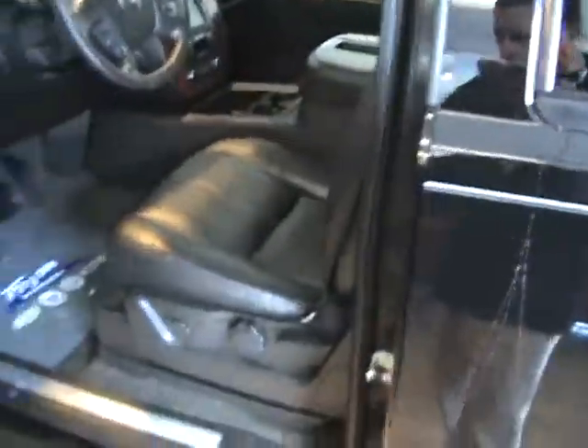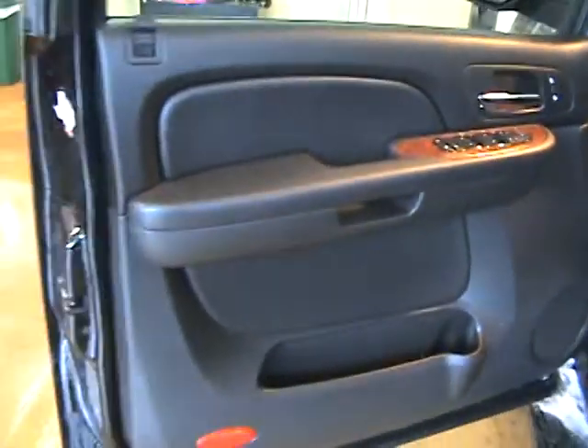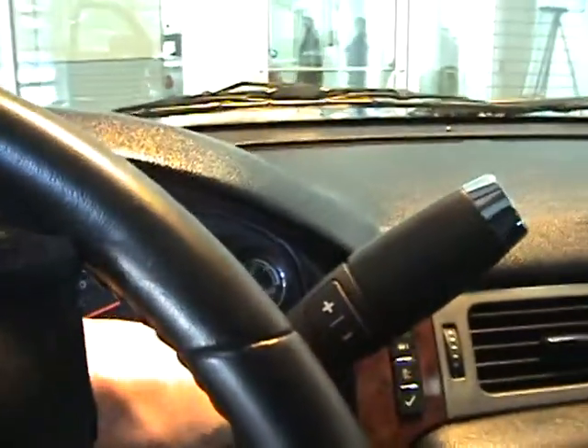Let's go inside the vehicle. Here's your leather seats — they're in fine shape. Let me turn this on for you.